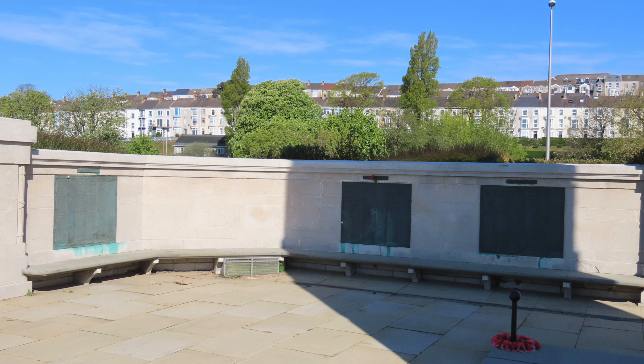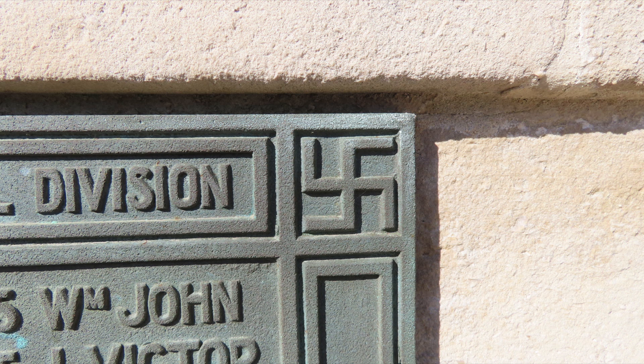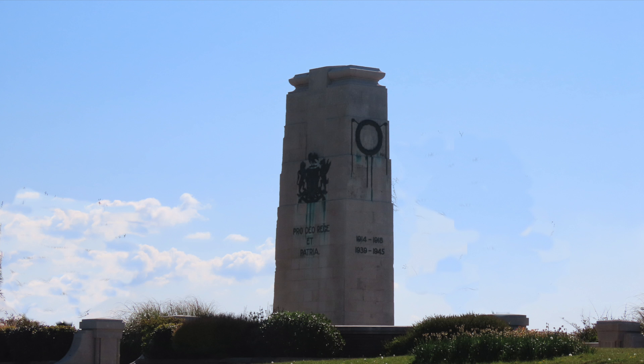The walls around the cenotaph have bronze memorial plaques listing the names of over 2,200 of Swansea's war dead from the First World War, 400 from the Second World War, and several from later conflicts. The corners of the plaques are decorated with swastikas as symbols of good luck. It became a Grade 2 listed building in 1994.